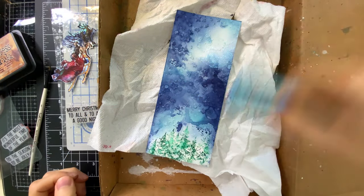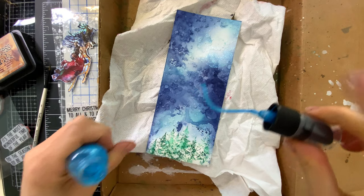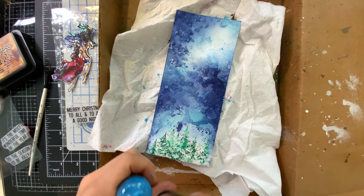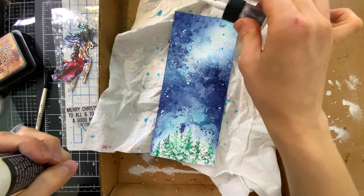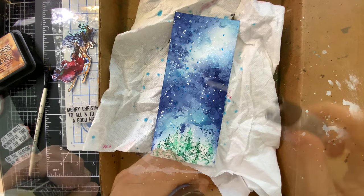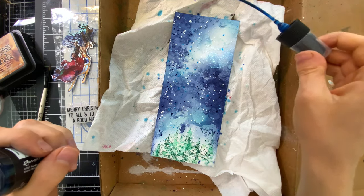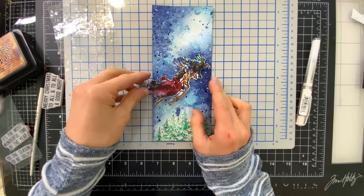With any of my cards I'm almost always adding splatters. I pulled out some Tim Holtz Distress Mica Stains — the blue color — to add some mica speckles on my background. This will look really pretty when it catches the light. Then I also pulled out some Picket Fence and added a little bit of that Picket Fence spray stain in certain areas of my card. And then one more color — Prize Ribbon, a gorgeous blue, one of Tim's newer Distress Ink colors. This spray stain looks amazing on top of this background, and I love the texture it provides.